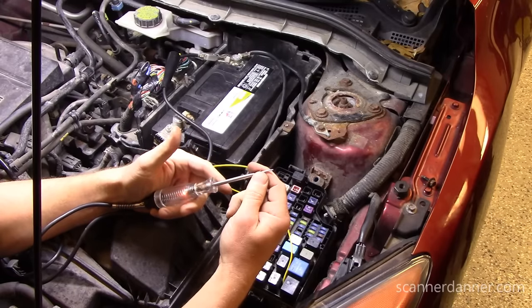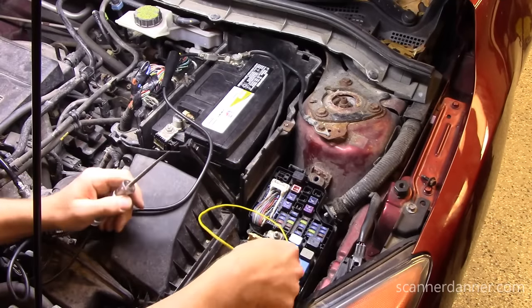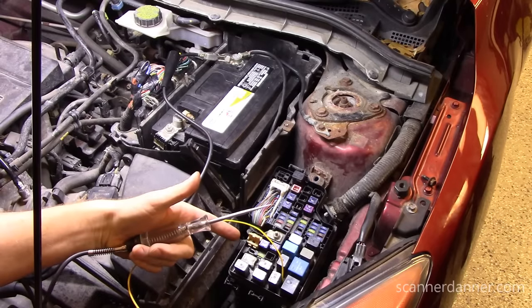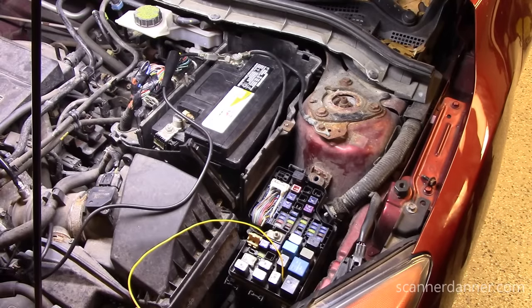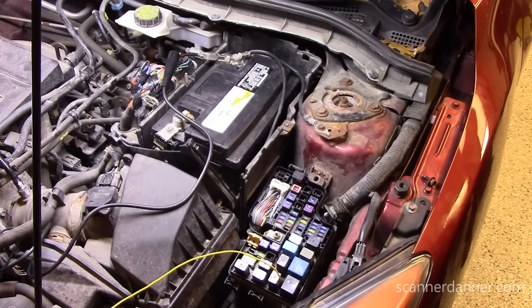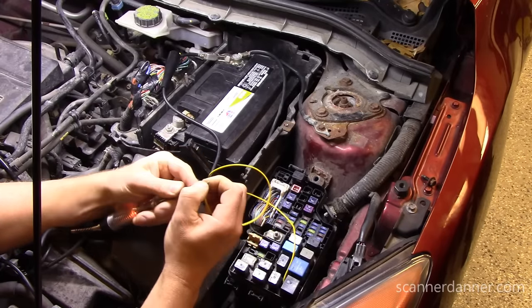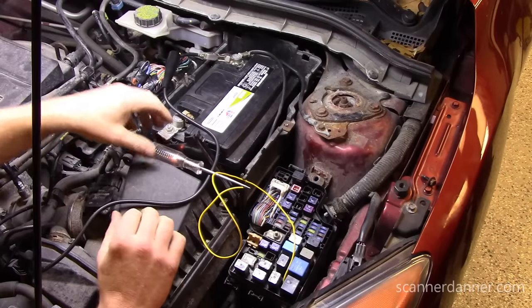It needs a ground, I'm giving it a ground. We have an open between here and here. My computer is fine, relay is fine, wiring is fine — except the control-side ground of this circuit is open. That's all this car needed. Once you understand relay designs, you can get through a lot without diagrams. One last piece I'll show you — with the computer powered up, the 5-volt reference.